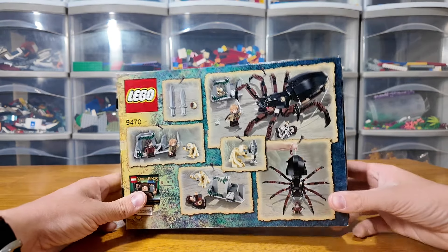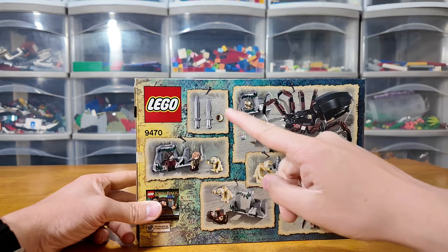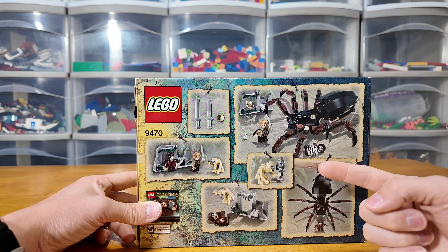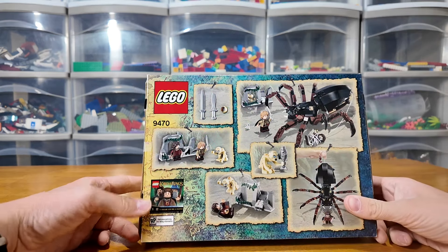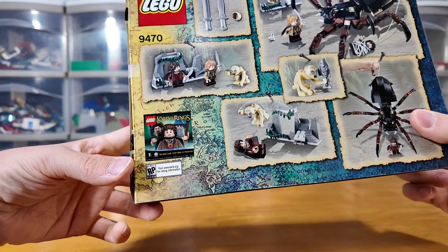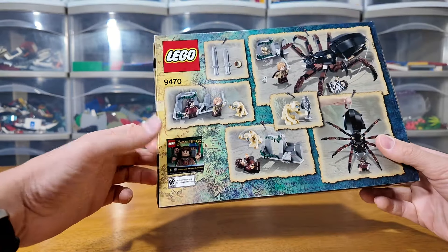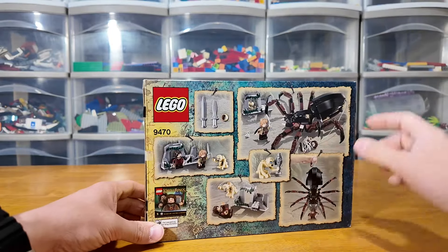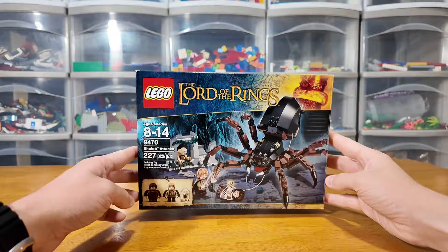Taking a quick look at the back of the box, you can see it's the typical backdrop for a Lord of the Rings set — they almost look like paper nailed into it. You have the weapons that come in the set and the various poses and functions you can do with the set. Looks like you can tie Frodo up with the web and even hang Shelob from it, which is pretty cool. There's also a fun little advertisement for the Lord of the Rings video game with a back rating pending, so it was the very early stages of the game. You can also see there's a map of Middle Earth backdrop throughout the box art, and I really, really like that.